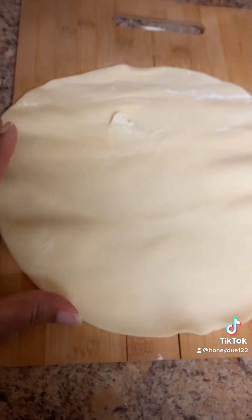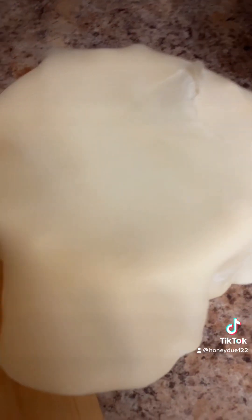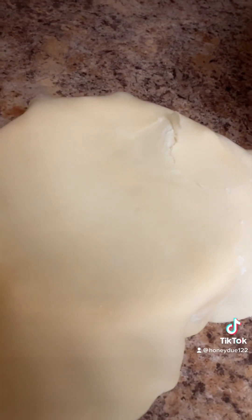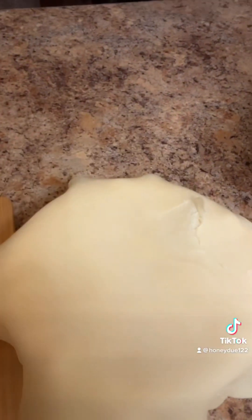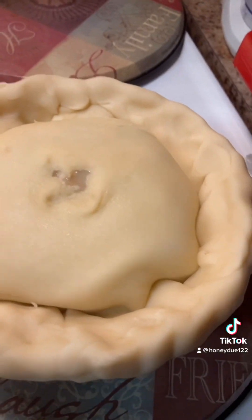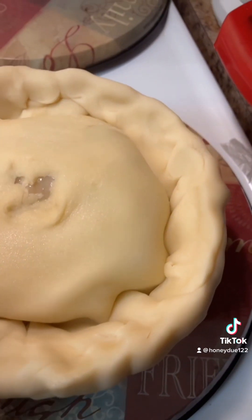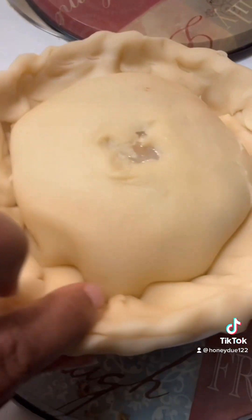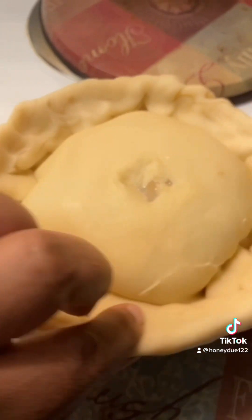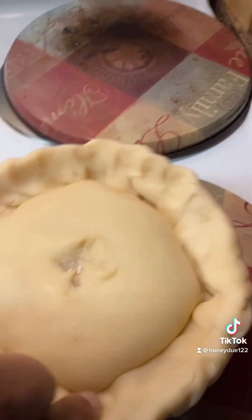This is what the pie crust looks like when it's laid out, and it's going to go on top like this — without ripping it. See how I just laid it on top? We're going to go around and make it go around the bowl, pinching all the way around, because you're sealing the pie crust to the bowl.